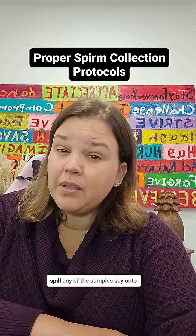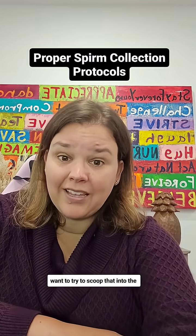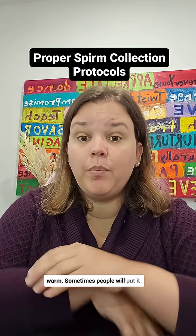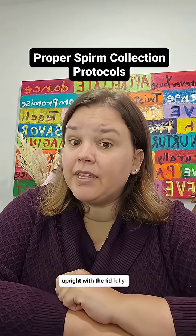If you do happen to spill any of the sample — say onto or into the couch — you do not want to try to scoop that into the cup. Ideally, you want to get the specimen there within 30 minutes to an hour. You want to keep it warm; sometimes people will put it in the waistband of their pants. And needless to say, keep it upright with the lid fully tightened.